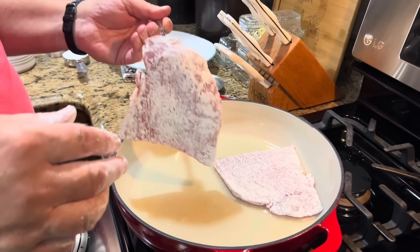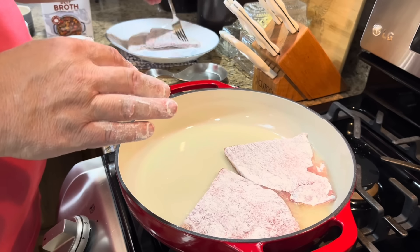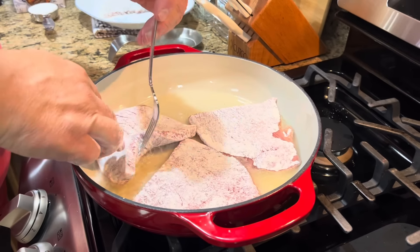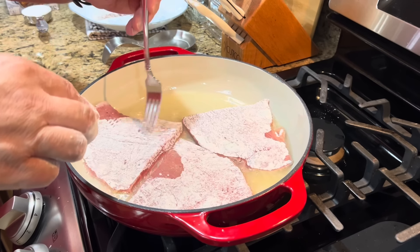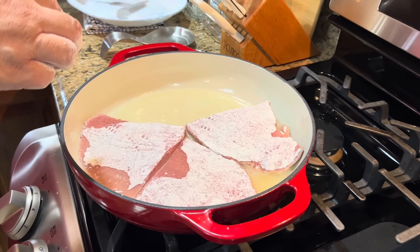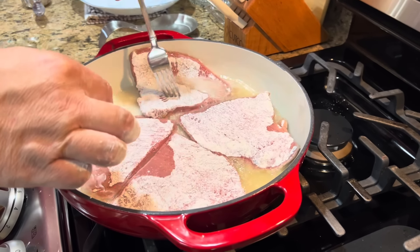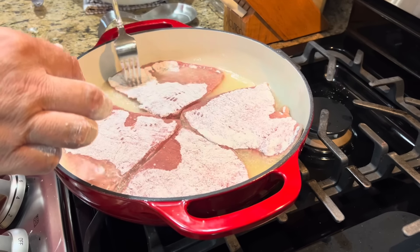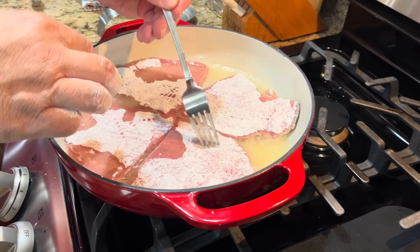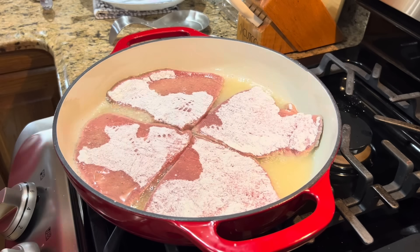So we're going to add the steak in here and let them start to cook. I'm not sure if I can get all four pieces in or not — we're going to try. How long for each side? Just until they're brown — maybe three, four, or five minutes; we'll just have to watch them. We're going to let those fry until they're completely brown on both sides, then we'll move them over to the baking pan and do the next batch.